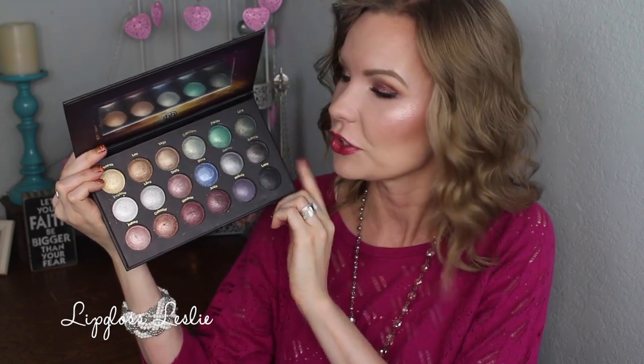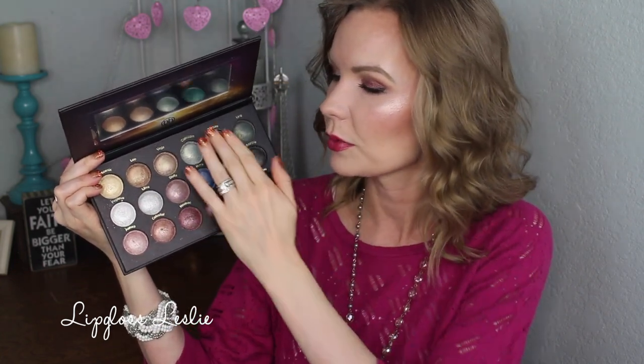The overall feel of this palette is just kind of deeper-toned. I mean, there are light colors, but it has that kind of darker, jewel-toned, maybe night-out sort of palette feel to it — that's what I think of when I look at it. You do have a lot of different options: neutrals, really pretty jewel tones, smoky colors, so a lot of variety. I think it's really fun.